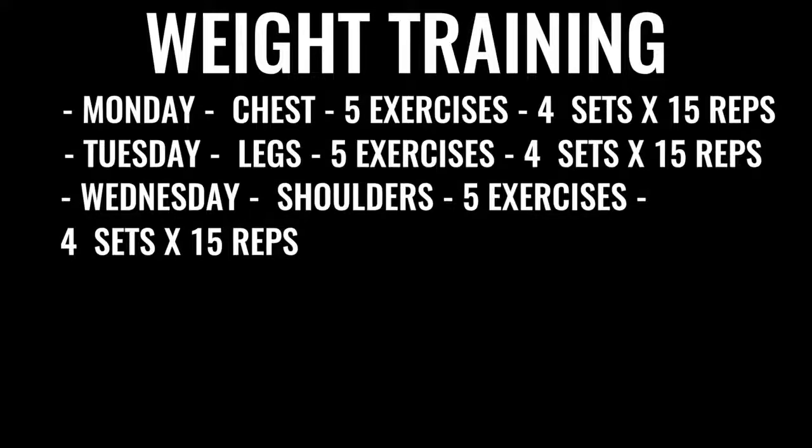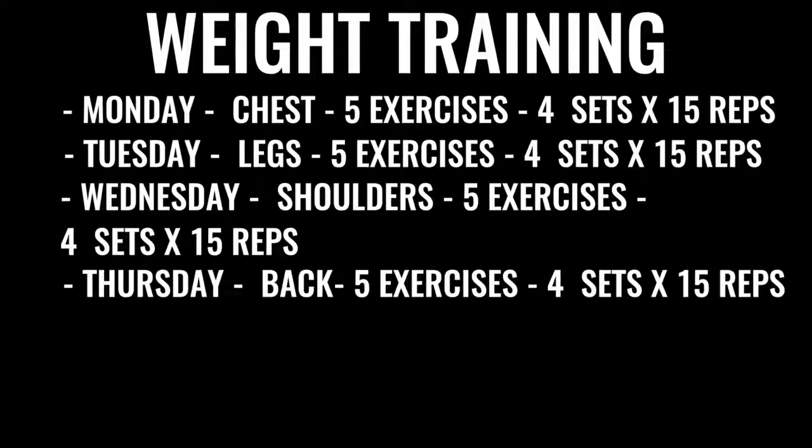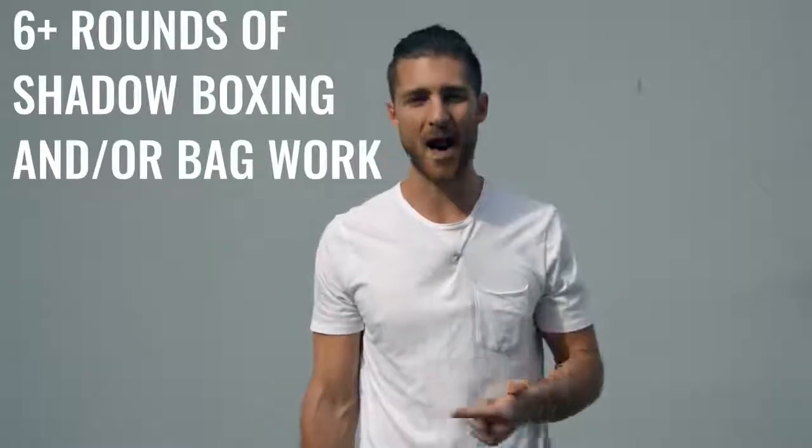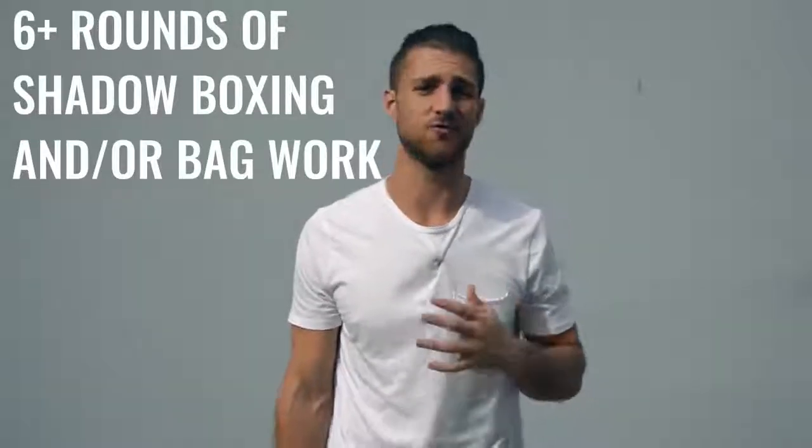Wednesday, we've got shoulders — again, five exercises, four sets per exercise, 15 reps per set. Thursday we move on to back exercises, same regimen. Friday we do more leg work, focusing on high reps, low weight, and again all explosive weight lifting. After finishing up the weight training, you're going to go back and do either some more shadowboxing or bag work — at least another three to six rounds. In total, between the morning and your afternoon or evening routine, this is going to take you between three to six hours a day, depending on how you space it out.